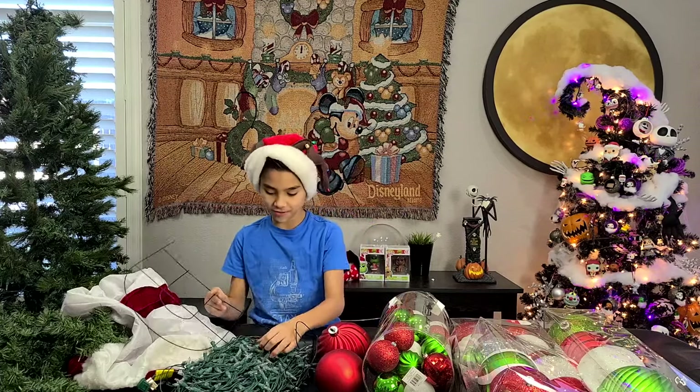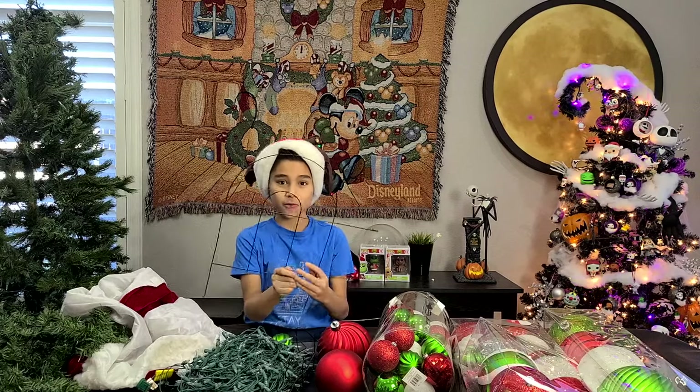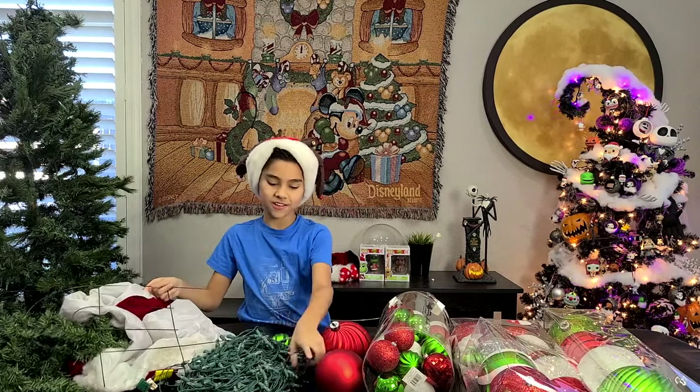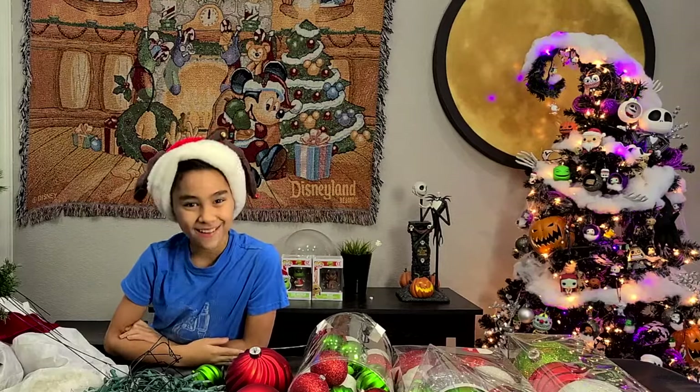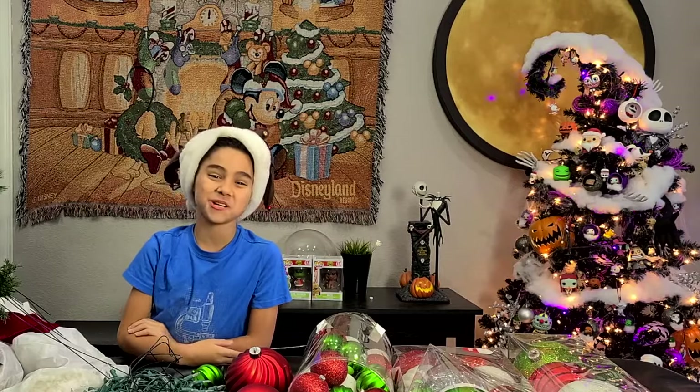We also, for this craft, are going to be using this, which we're going to be bending and turning into this to make the curve thing for the tree. We got what we need — now watch us make this awesome Grinch tree.